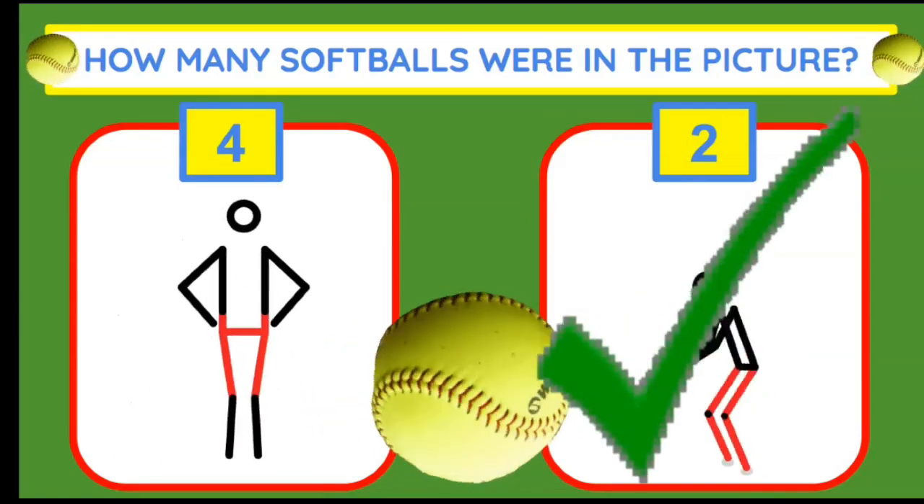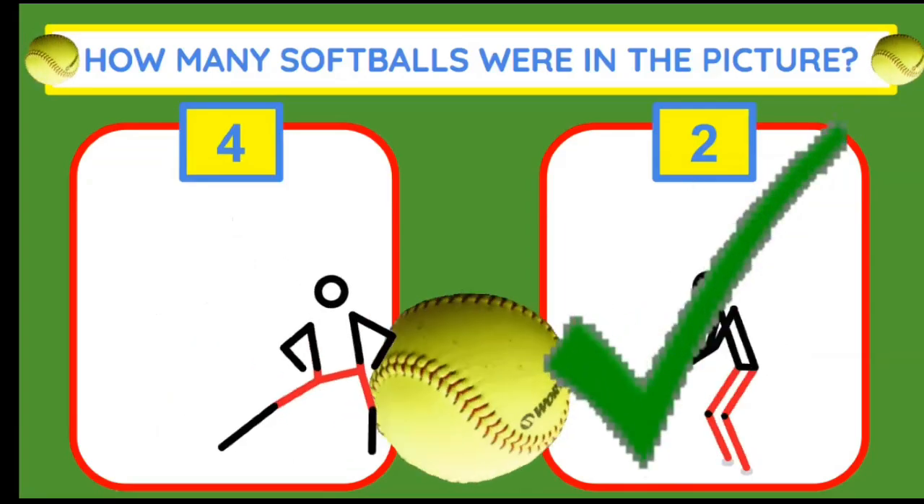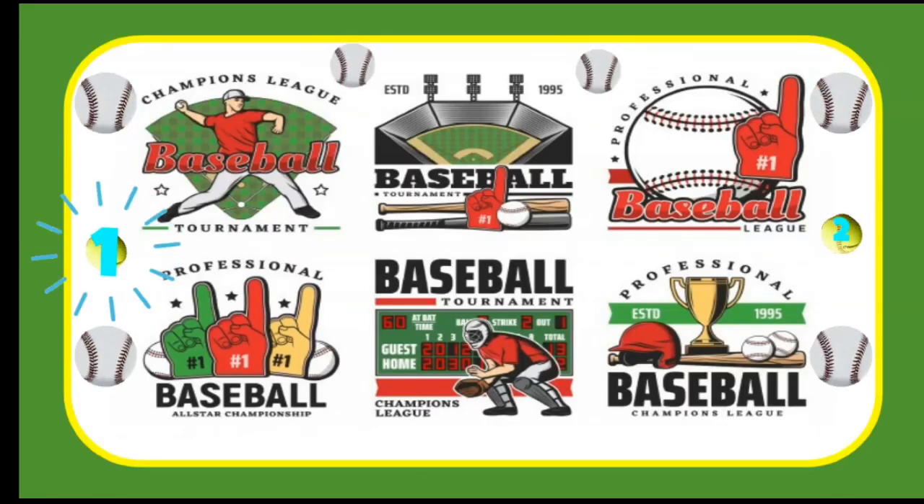There were only two softballs in the picture. Let's count them: one and two.